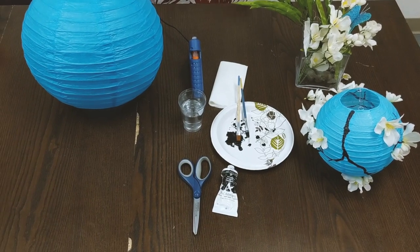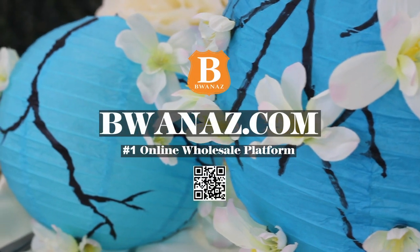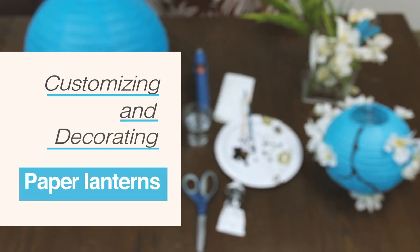Thank you for tuning in to another Crafters Corner, hosted by Buwanis, the number one wholesale marketplace platform. Today's project is customizing and decorating paper lanterns.